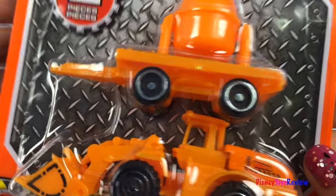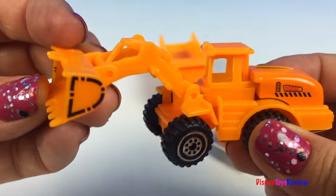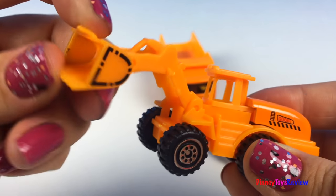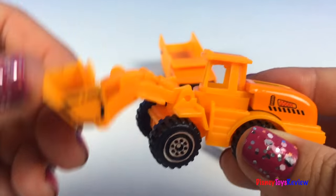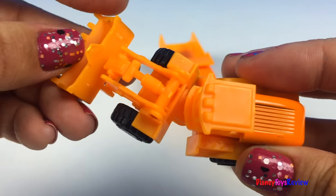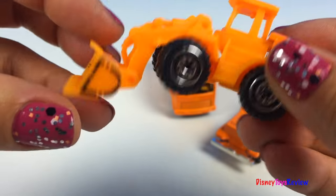Let's check out our next two mighty machines. Wow, look at this front loader. The scoop moves and the beam moves. You can tell it's an articulated front loader, so the front part moves too. So fun.